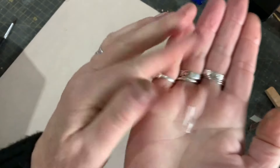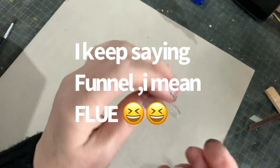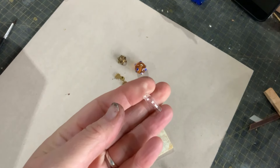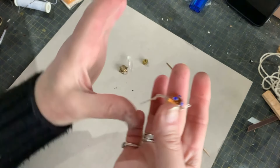All right, so I've cut that off. As you can see, it's a little more like a funnel shape now. So what I've decided to do is I've got a bit of string, which I've just separated up to look like the wick.